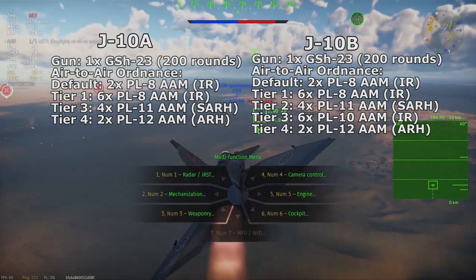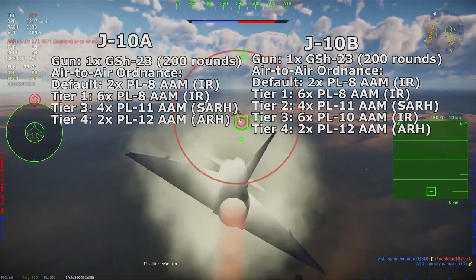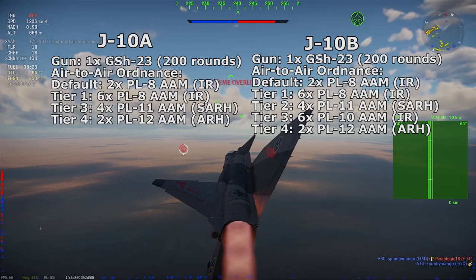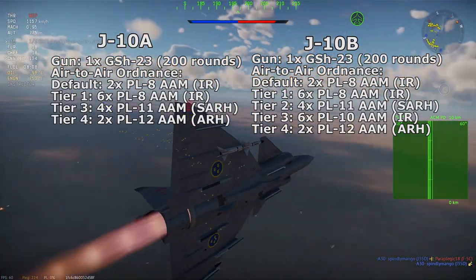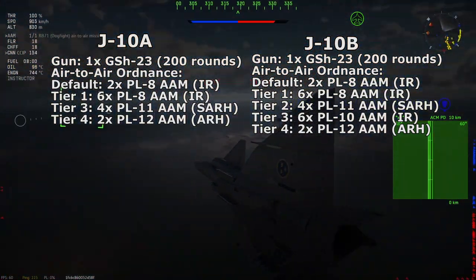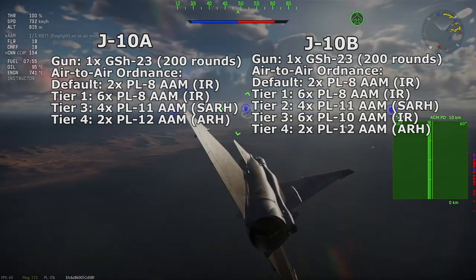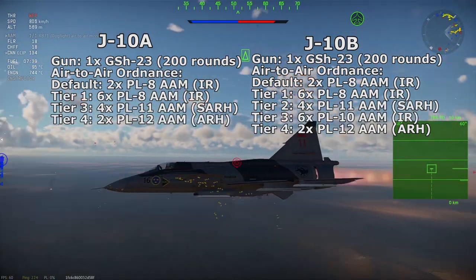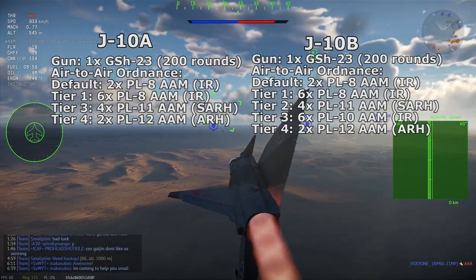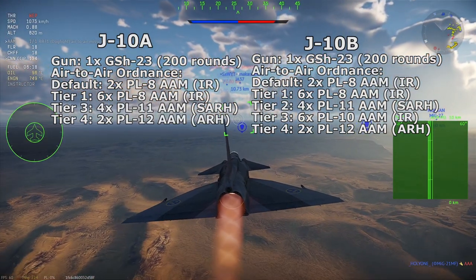The J-10A's initial anti-air ordnance would be the PL-8 All-Aspect Infrared Air-to-Air Missile, the Chinese designation for the Israeli Python 3 air-to-air missile. The J-10A should carry two of these as default and unlock all six at Tier 1. The next missile the J-10A could use is the SARH PL-11, essentially based on the Selenia Aspide, itself based on the AIM-7 Sparrow. The J-10A should only carry two of these on the missile pylons for a combination of two PL-11s and four PL-8s. The PL-11 could be a Tier 3, and Tier 4 would be the PL-12 Active Radar Homing Missile. Like the PL-11, the J-10A should be balanced to carry only two PL-12s.